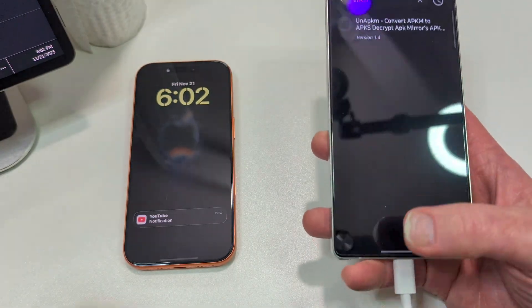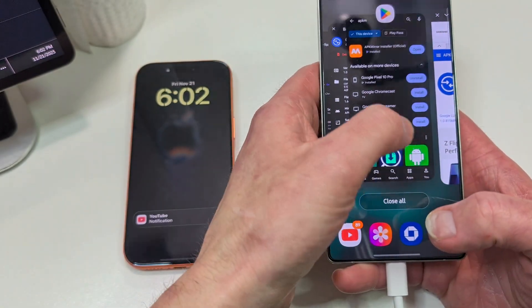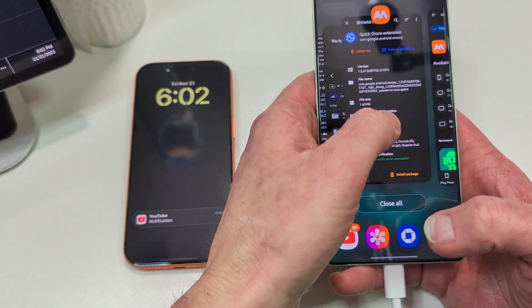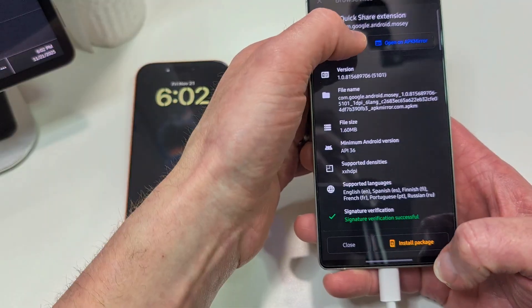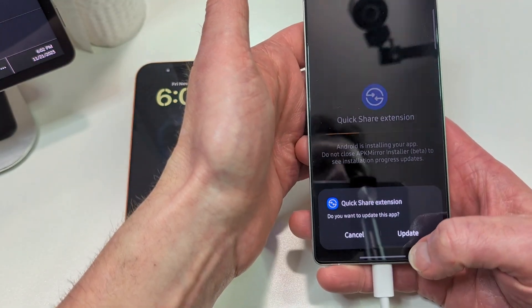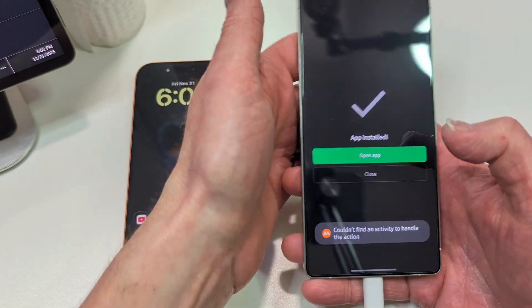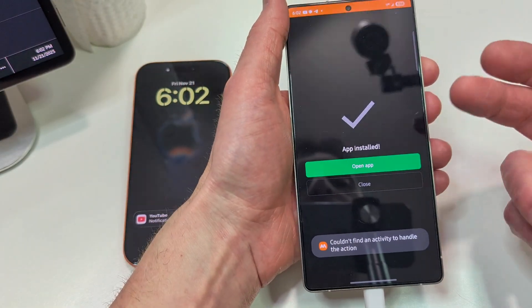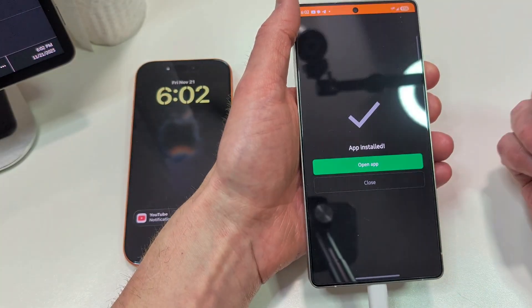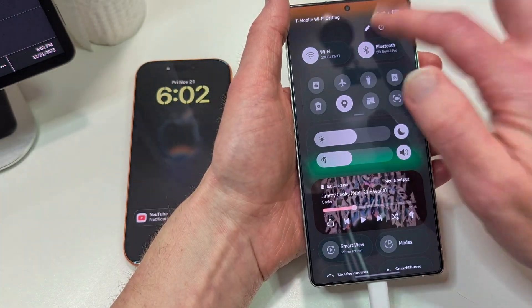I just installed it — Quick File Install Package, Install App, yes I want to update. App installed. Let's open the app. It's not technically an app — it's an extension of QuickShare. I'm going to restart this phone and give it a test.